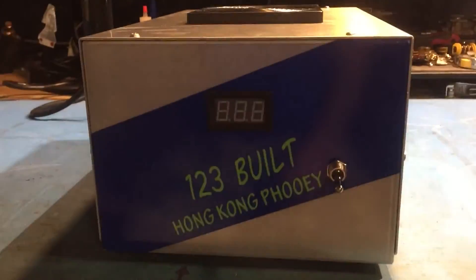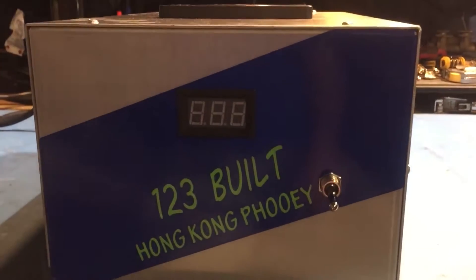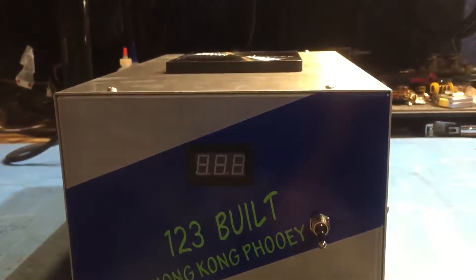It's Friday night, we're here in the shop. This is a new 2017 switching power supply, 90 amps, so it's 120 volts.